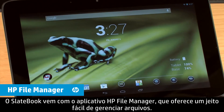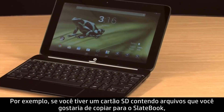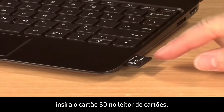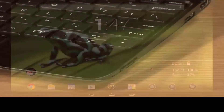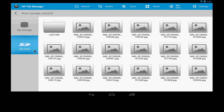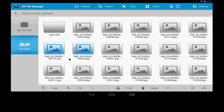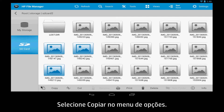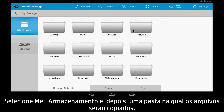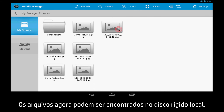The SlateBook comes with the HP File Manager app, providing you an easy way to manage files. For example, if you have an SD card containing files that you would like to copy to the SlateBook, insert the SD card into the SD card reader. Next, open the HP File Manager and select SD card on the left. Press or click and hold to select the files you want to copy. Select Copy from the Options menu, then select My Storage, and select a folder to copy the files to. Select Paste in the Options menu. The file should now be found in the local hard drive.